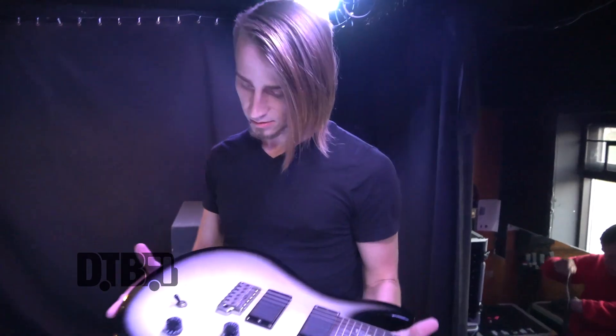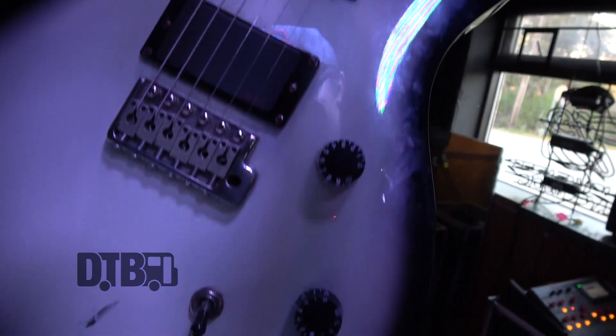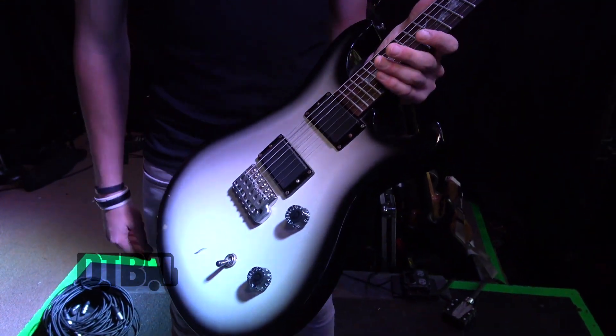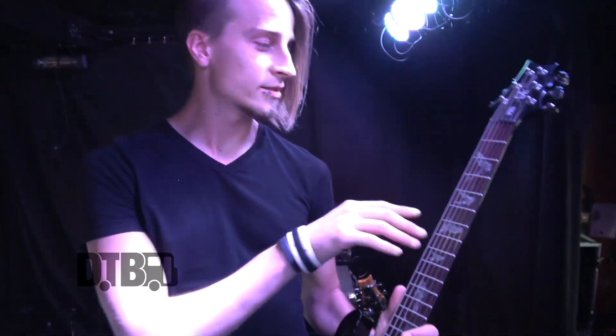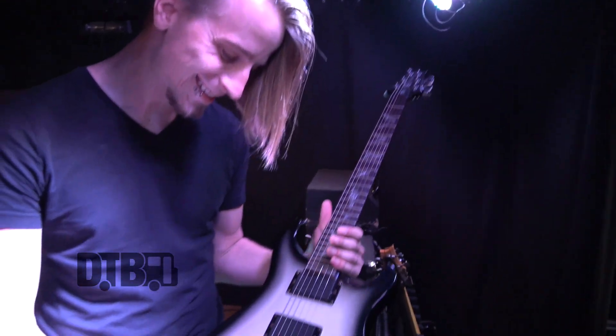This beautiful work of art right here is my PRS Paul Allender SE model. It's actually a really cool guitar — instead of birds like PRS typically has for the inlays, this thing has bats. And this is the only PRS I've ever seen that comes stocked with EMG pickups. In case you haven't noticed, I really like EMG pickups — I love them. EMG, sponsor me.